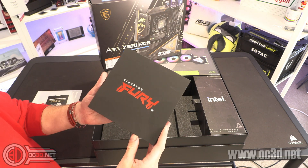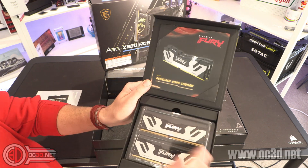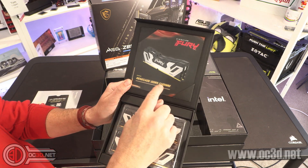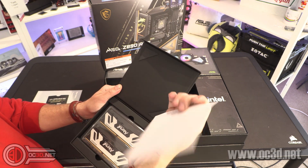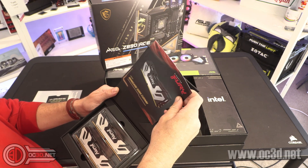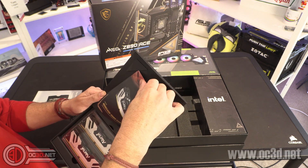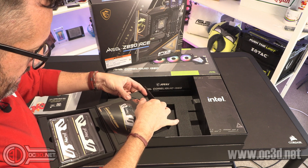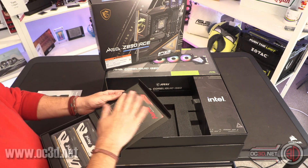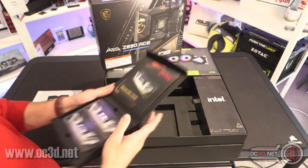Also inside the box, Kingston Fury memory. It's not your average DDR5 though, because it's Renegade DDR5 CU-DIMM. We will go into a full rundown on what CU-DIMM is and all the information about it when we do the final review, but you're going to know that we're going to be using this during our testing.